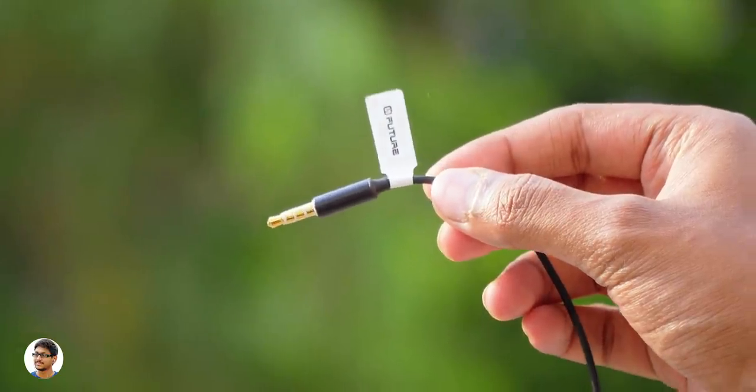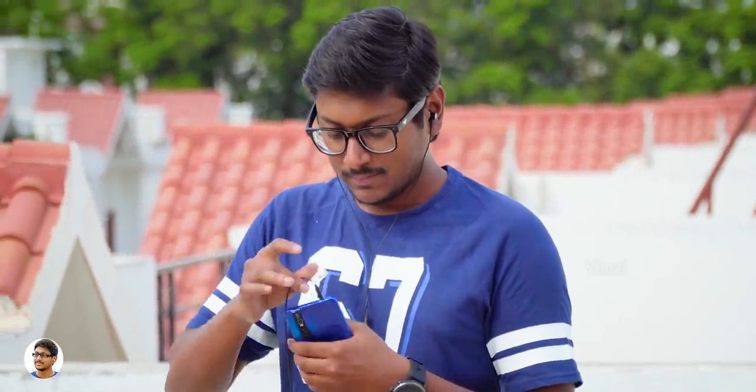Here's the 3.5mm gold-plated headphone jack. So that was our overview on the design and build quality. The Future Hi-Fi from Claw have an ergonomic 45-degree oblique angle design — they feel comfortable and fit perfectly in my ears. The noise isolation is also great.